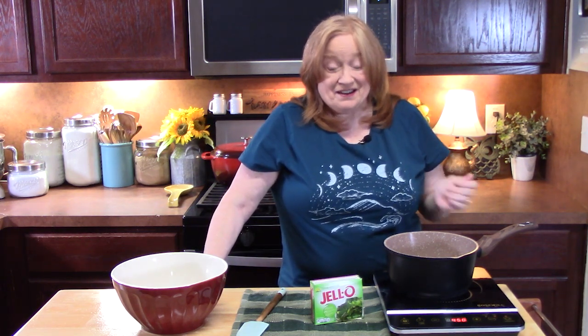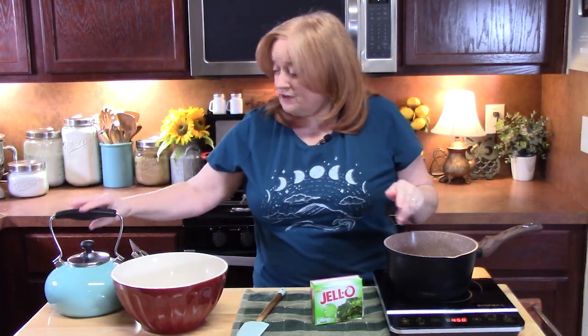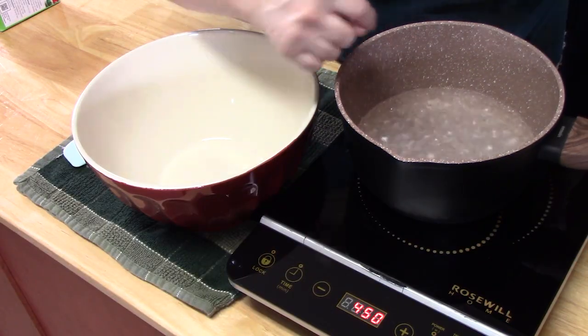With Easter coming right around the corner, this would be a great dessert, but it's great for any time. You want to make sure your water comes to a boil — you need it that hot. There are several ways: you can boil it on the stovetop like I'm doing, put it in a tea kettle, or heat it in the microwave. We've got a boil going. I'm going to turn off the burner.